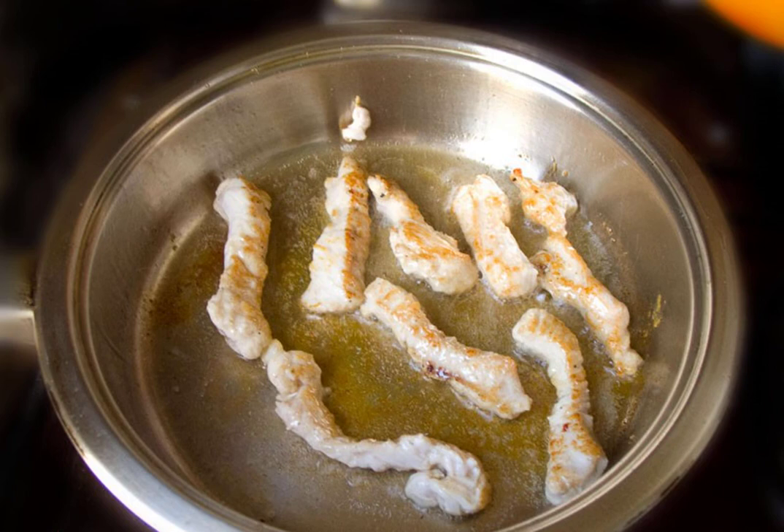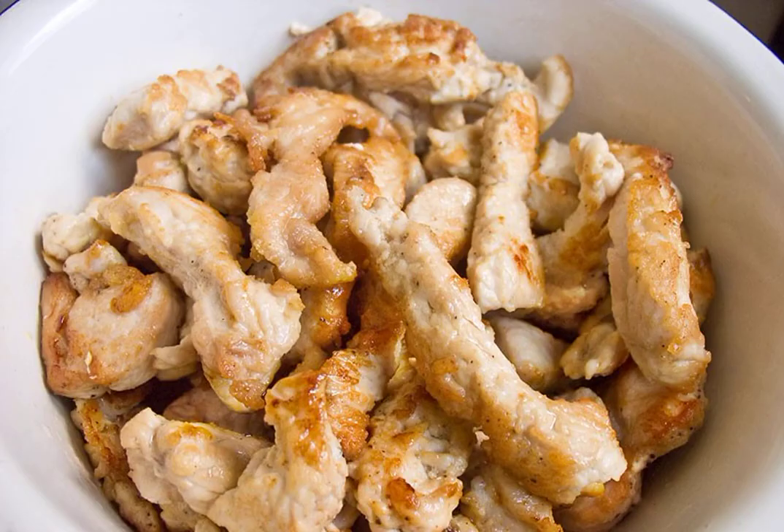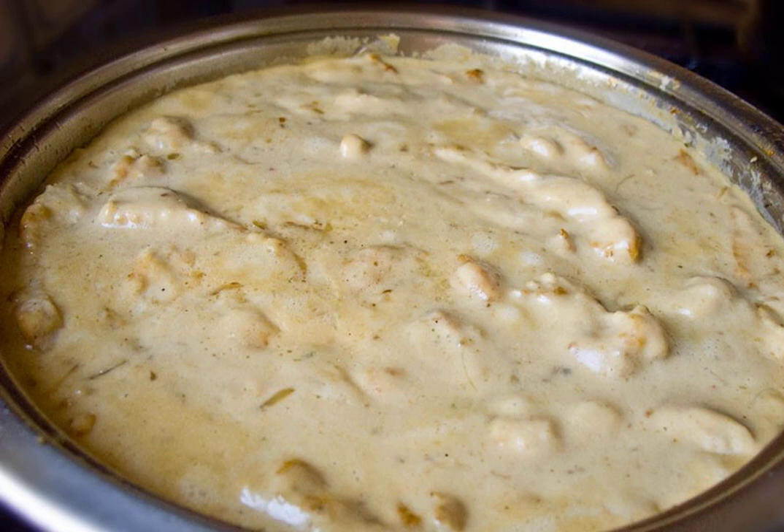Cut the turkey fillet into thin and long cubes. Fry for three to four minutes in vegetable oil — the fillet is quickly covered with a beautiful golden crust. In another frying pan, fry the chopped onion until transparent, then add sour cream mixed with flour.